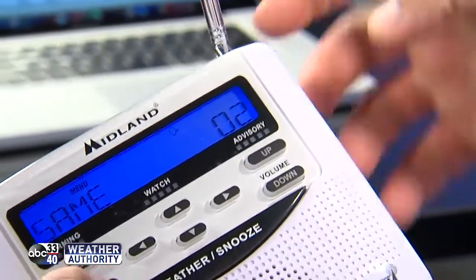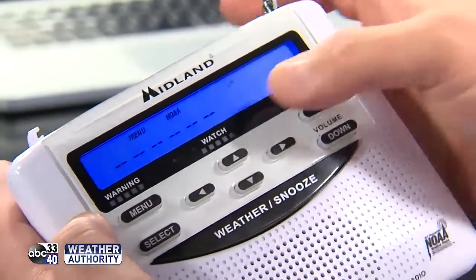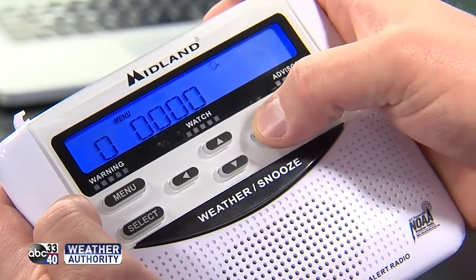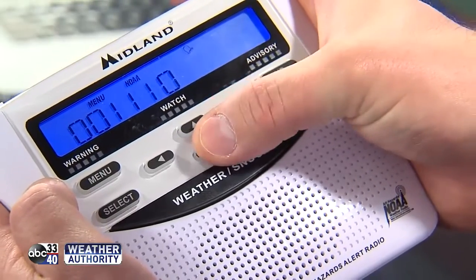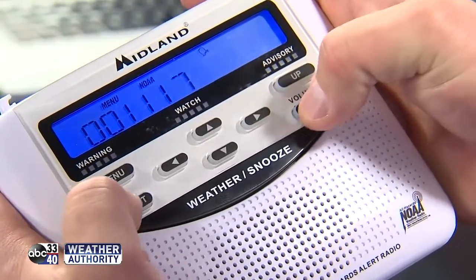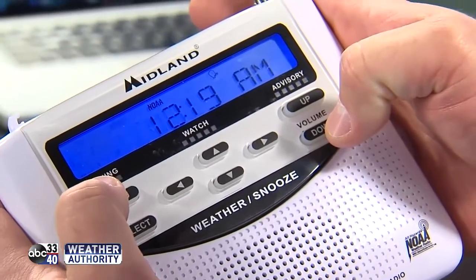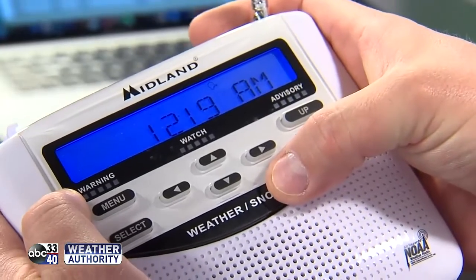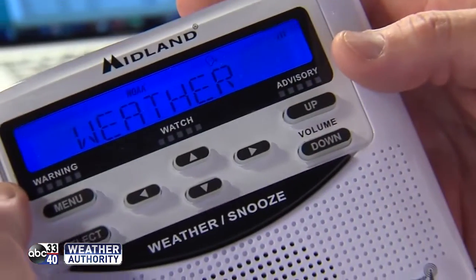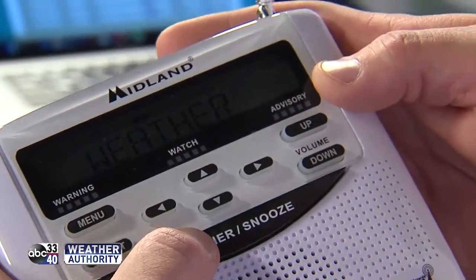Segment one we've already set for Jefferson County, so cycle down to segment two — you actually have to hit the up button. Hit select and notice nobody's entered any numbers in here. So 001 is Alabama, and Shelby County is 117. Hit select, then menu, menu until you get back out to the clock and you should be done.